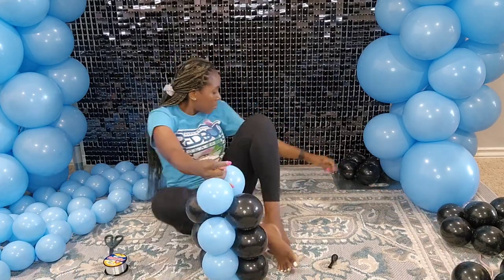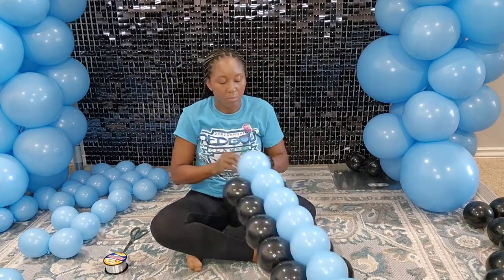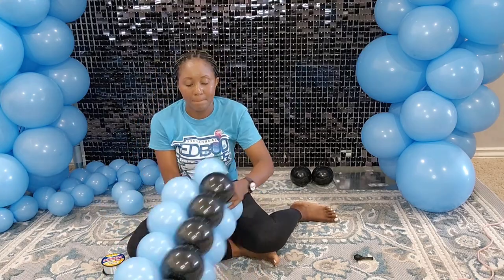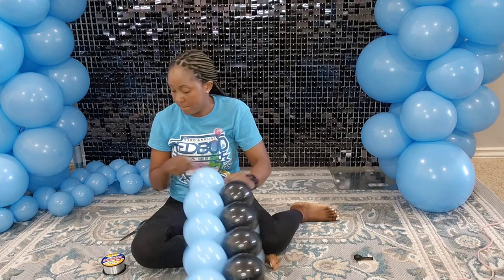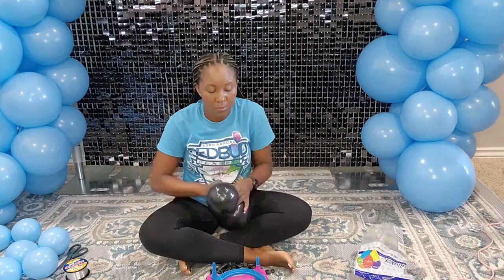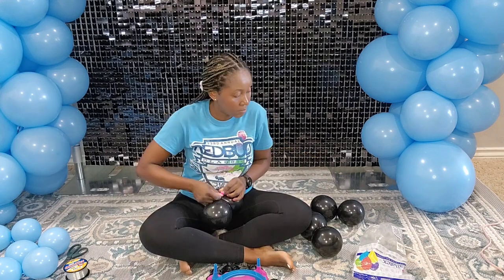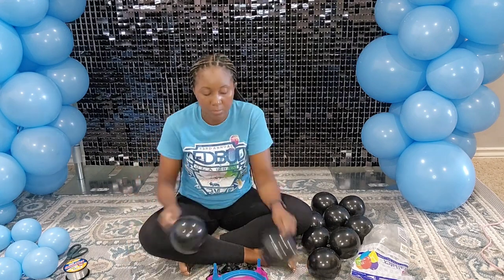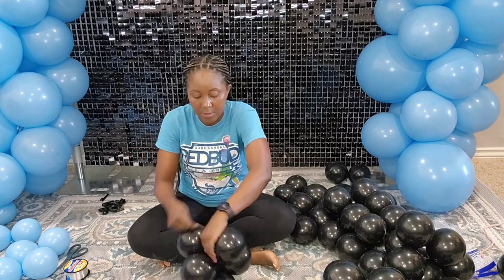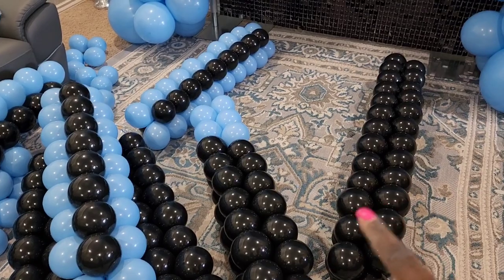I noticed that a lot of you watching the videos are not subscribed, so if you would please click that subscribe button, like the video, and share it — it really supports my channel and I can continue to create more content. If you have any video suggestions, leave them in the comments below. I'm assembling more balloons here because I want about seven ropes for this backdrop, since it goes all around.